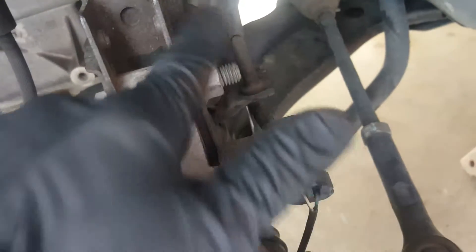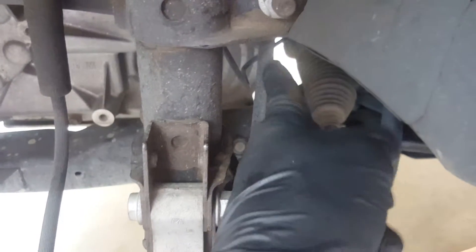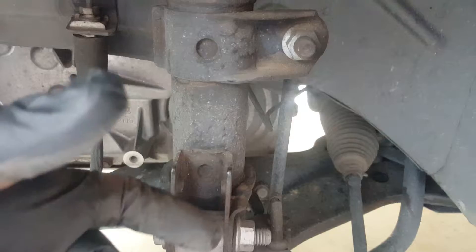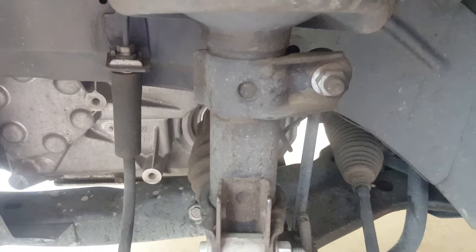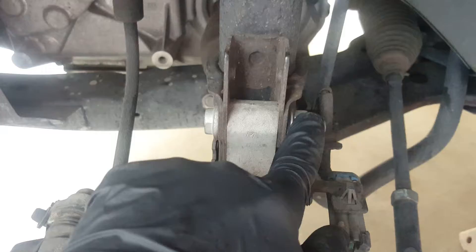Right now I'm going to focus on removing these two nuts and bolts on the sway bar connector link. That's the sway bar right here — the connector link connects the sway bar to the strut. It's good practice to get both wheels off the ground, because if one wheel is up and the other is on the ground, the sway bar will be loaded and it'll make it difficult and challenging to detach from the strut.